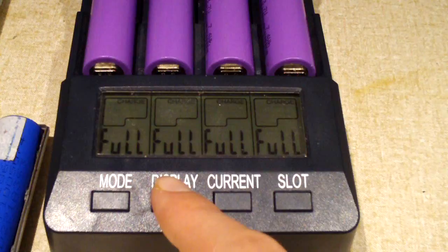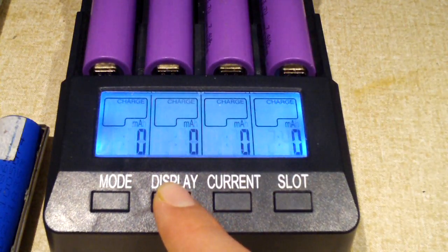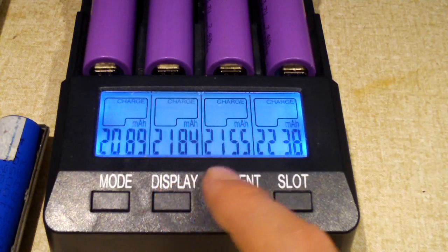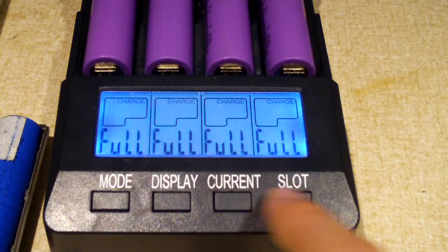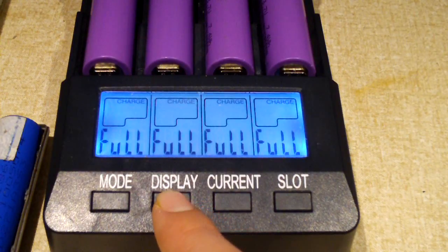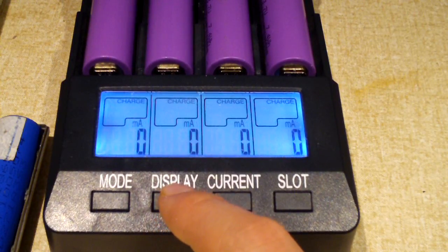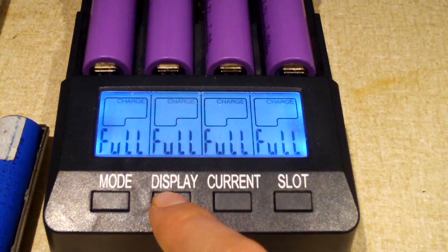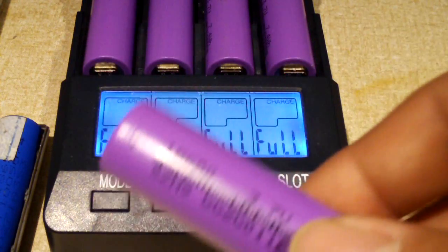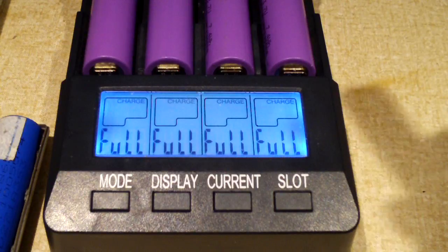These cells just finished charging — let's see what they're at now. Have a look at that: right around 2,100 to 2,200 milliamp hours. That's pretty impressive, considering from what I was able to find online they were rated at 2,000. When you do this calculation, maybe perhaps these are actually 2,200 milliamp hour cells.